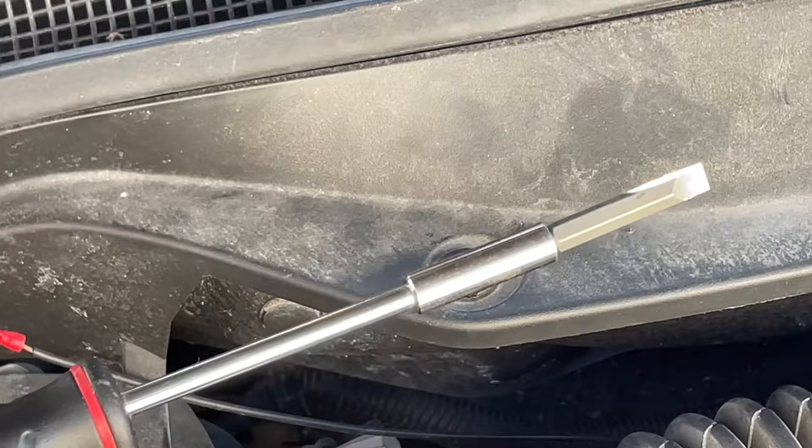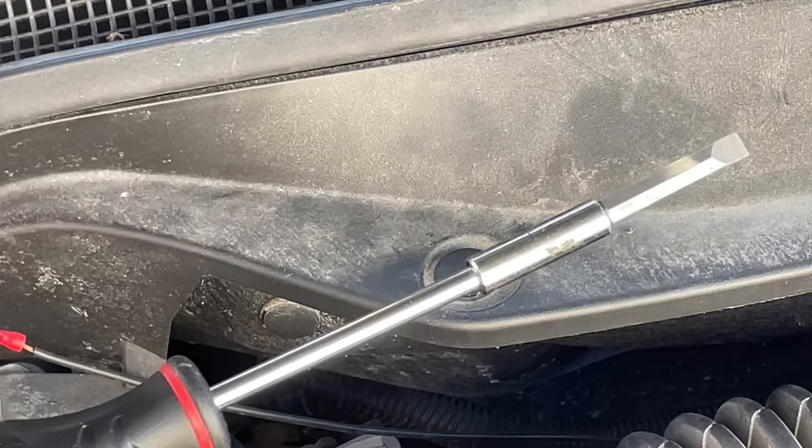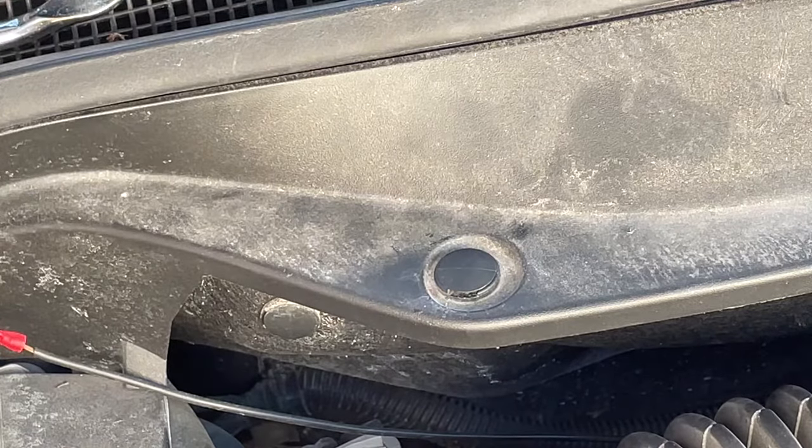You have two options: you can use a flat edge screwdriver, which is very nice and simple and everyone usually has one, or you can use a special removal tool. I'll put a link in the description for that.